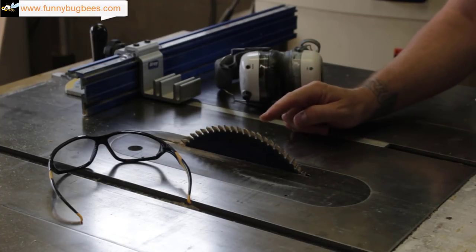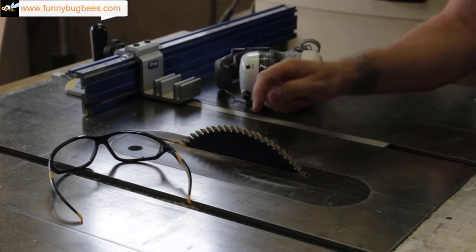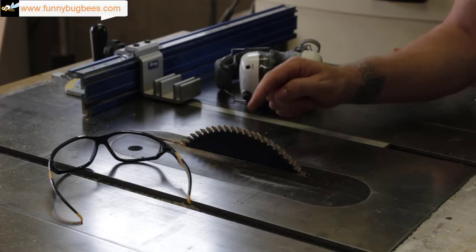This table saw has had its blade guard removed to make the video easier for you to see. Never ever remove your blade guard — I do not recommend it. Actually, I highly advise against it.